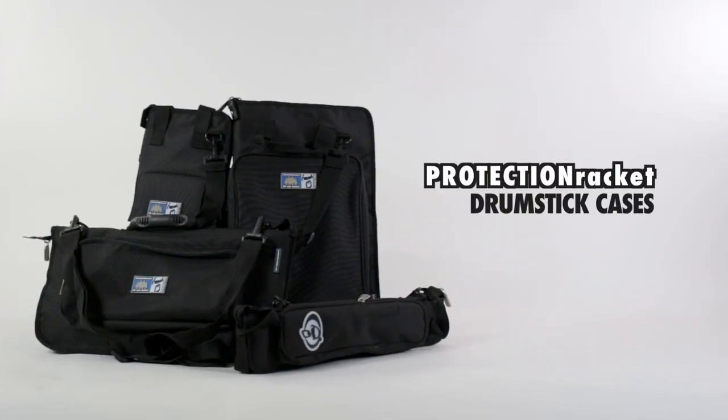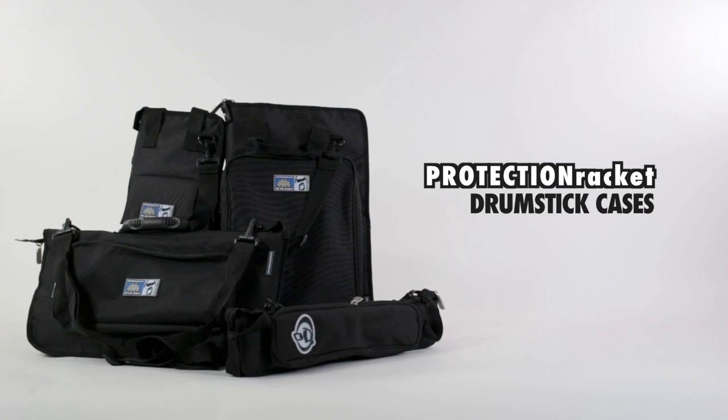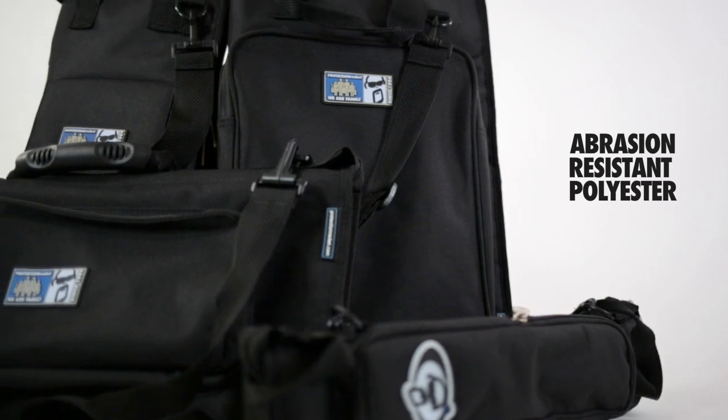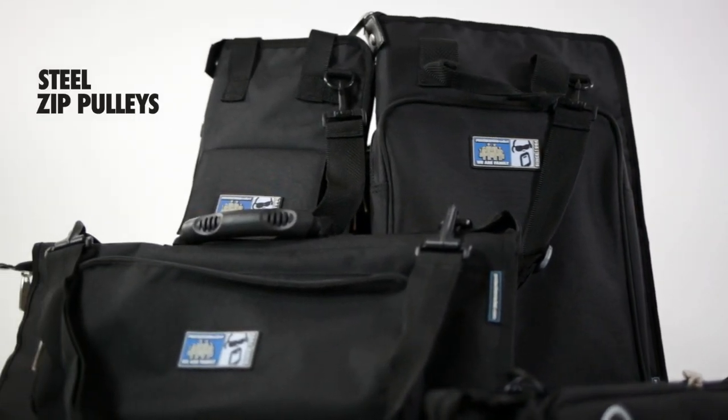Protection Racket's family of drumstick cases provides drummers with a range of options for carrying either large or small quantities of sticks, vital spares or personal valuables. Every case in the range features Protection Racket's familiar tough, abrasion-resistant polyester inside and out, complete with robust steel zip pulleys.